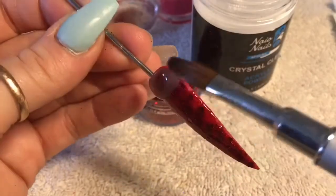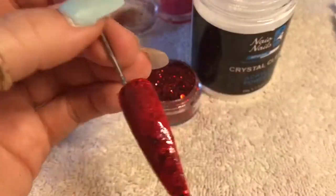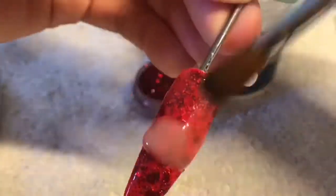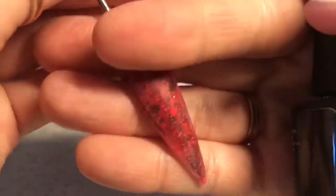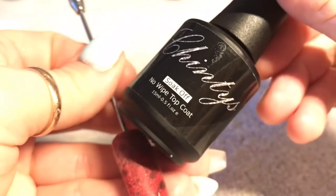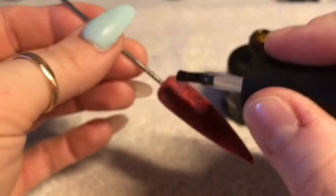Now I'm happy with that, I'm going to cap the entire nail in clear acrylic. I left it to set and I have filed and buffed it. I'm now taking my no-wipe top coat to top coat the nail.